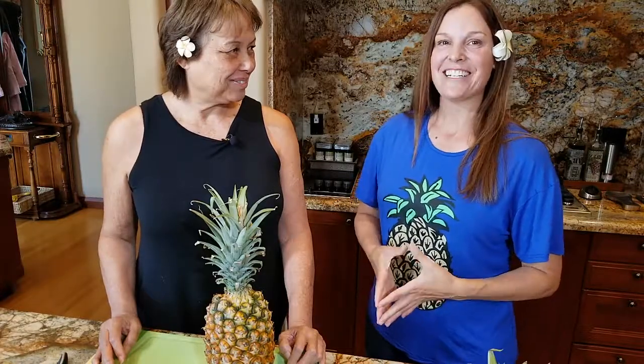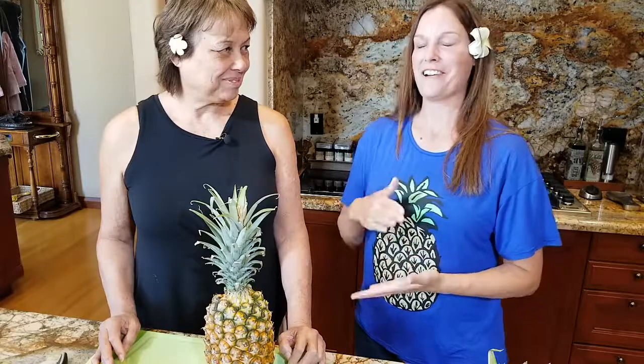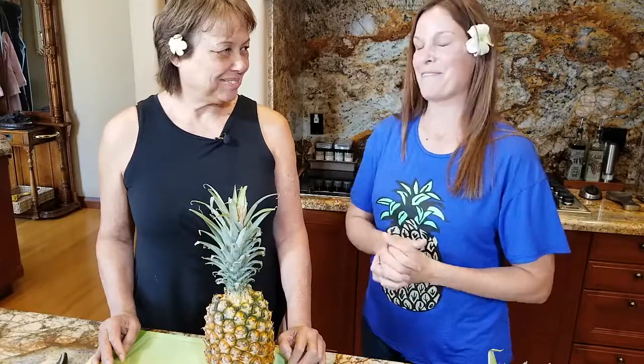Hi everyone, welcome to Crown Pointers. Today I have a really special treat — Rhonda, who brought fresh pineapple all the way from Hawaii, is going to show us how to cut it with Aloha style in a few different ways. She's got a technique to get the eyes out of the pineapple in a very few number of knife strokes, so that's going to be really fun.